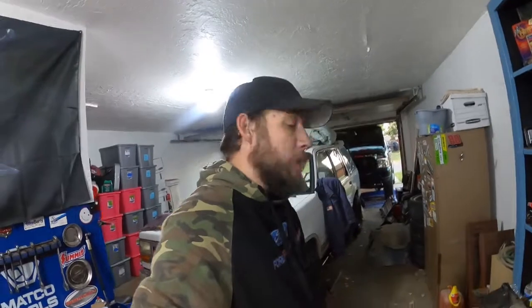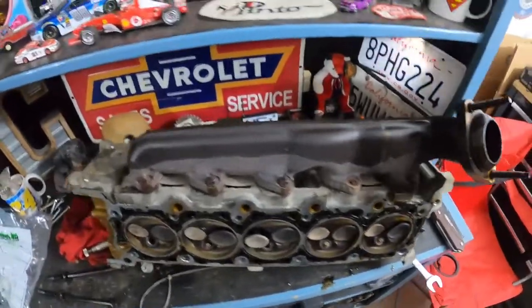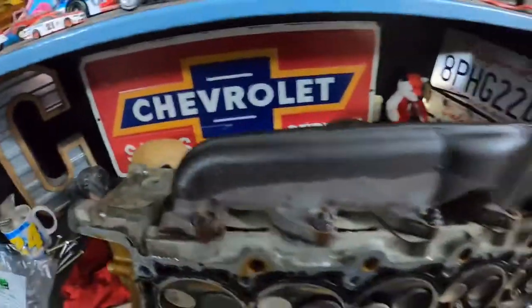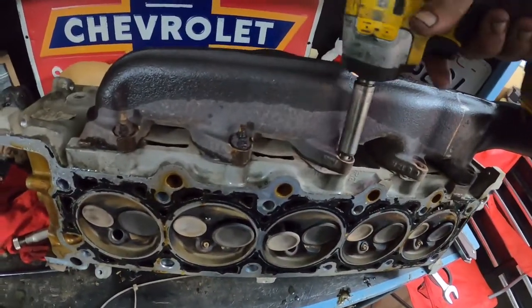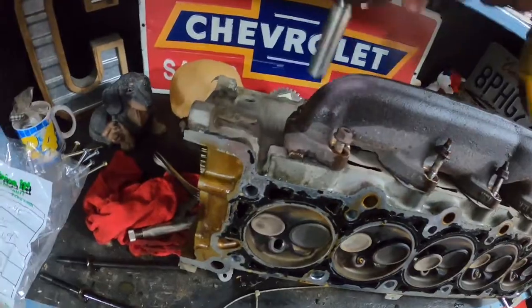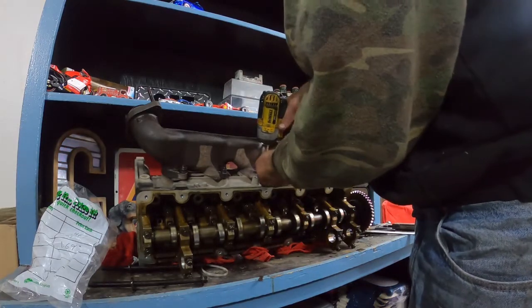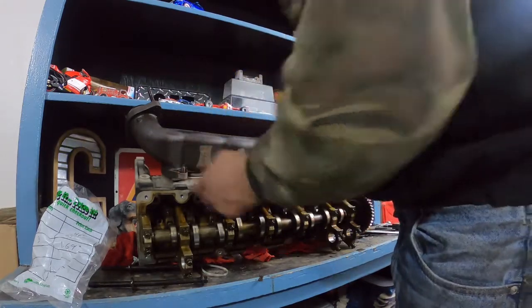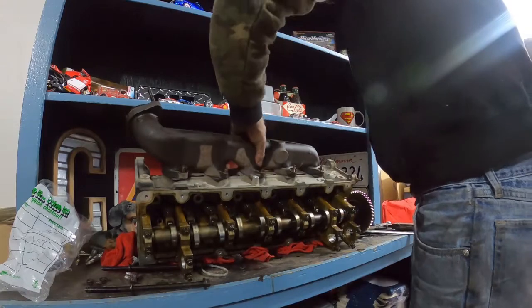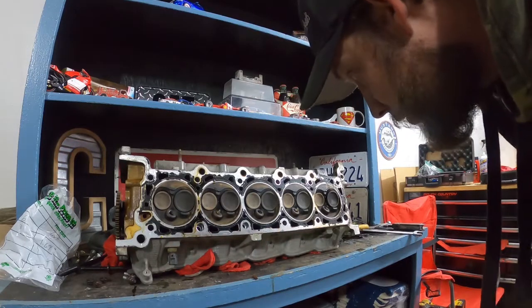I'm still going to take the driver's side head off to make sure everything is perfect with the top end of this truck. I got the driver's side off and broke one — looks like possibly two — yeah, two. Holy crap, but that one came out, that one came out, that one came out. Only two broke off on here. This side doesn't look too bad, though I still need to get those spark plugs out.